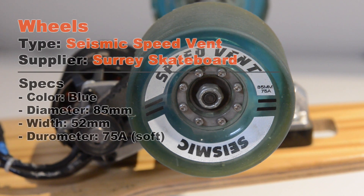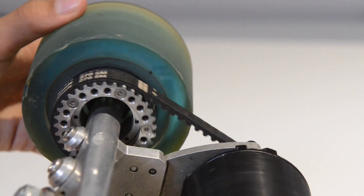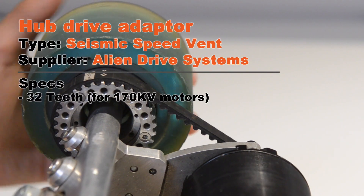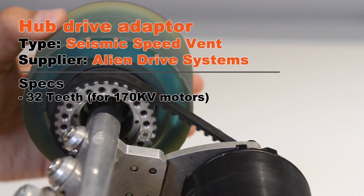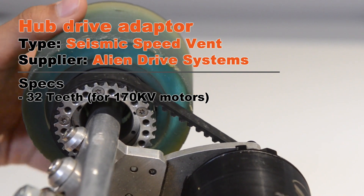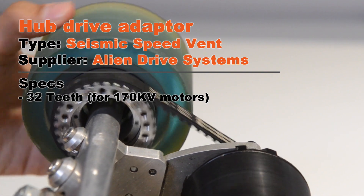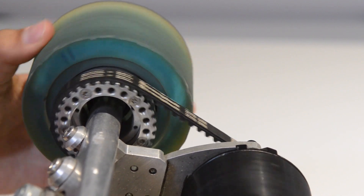Now let's talk about the wheels. Here we have 85mm 75A Seismic Speed Vents. AlienDriveSystems.com has a choice of hub drives to fit either ABEC or Seismic wheels. It was very easy to fit the hub drive onto the wheel, but one thing to bear in mind: there are a lot of vibrations all across the board when you're riding. It's not just a good idea to use some Loctite to make sure it doesn't fall apart in the first few miles — it's pretty much the only way to keep the board together.